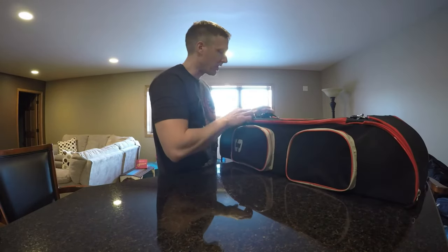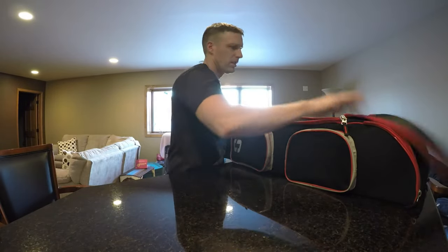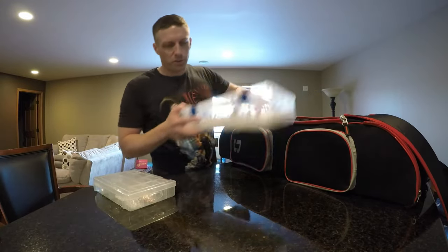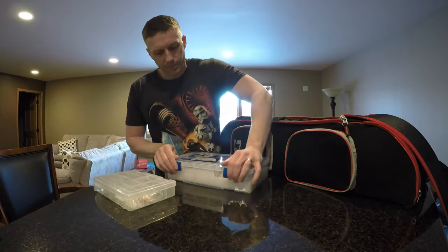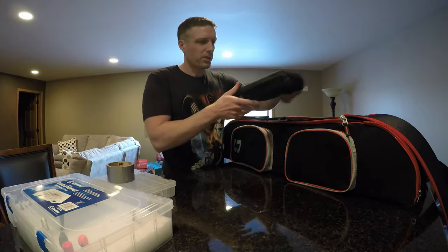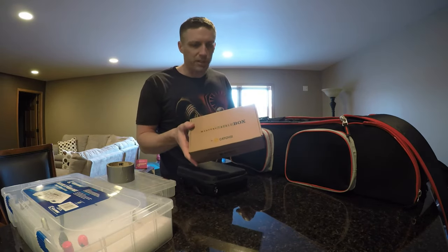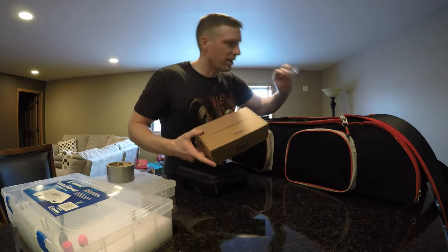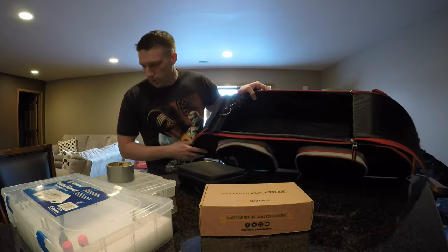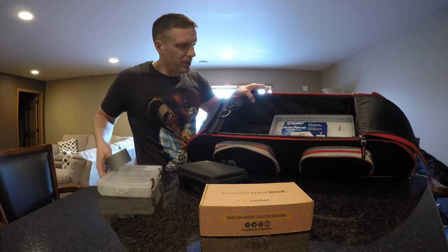Then I'll go into the main hatch area. It holds my jigs, a big box for lures, duct tape, a GoPro accessory kit, batteries, and my last Mystery Tackle Box. I usually throw garbage in here too and throw it away at the end of the day. As you can see, it is quite roomy inside — there's quite a bit of room in this.